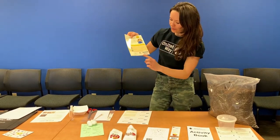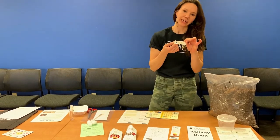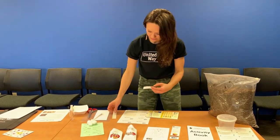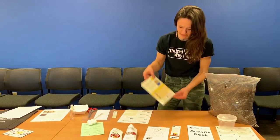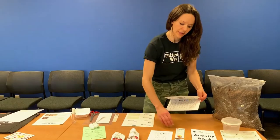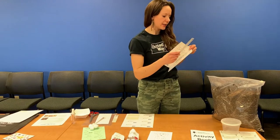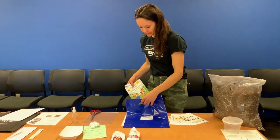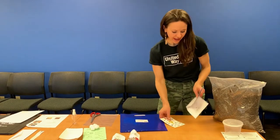You'll place the sponsored-by label underneath the little critter like so. Then on the back side of the book, over the barcode, you'll take a United Way Ready to Read sticker and place that right over the barcode like so. Once you have stickered your book, you'll take the five reading tips bookmark and tuck it inside the bag along with the rest of the literacy kit items.